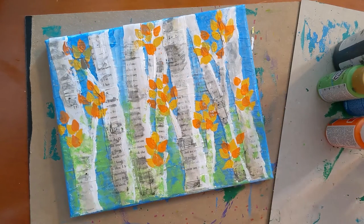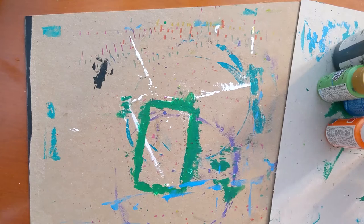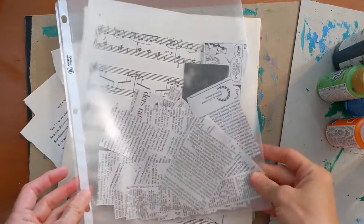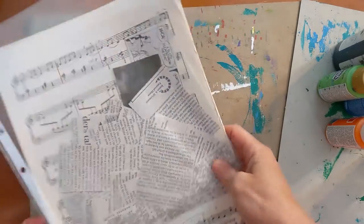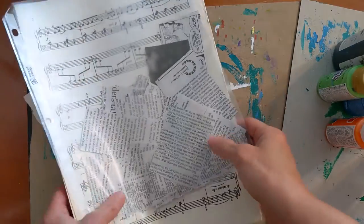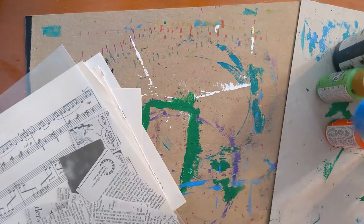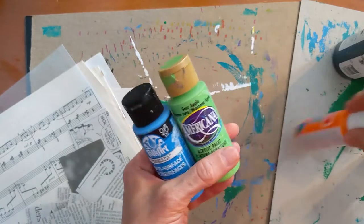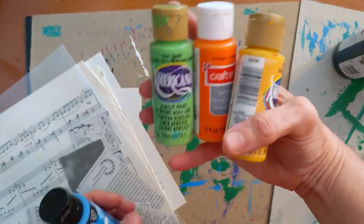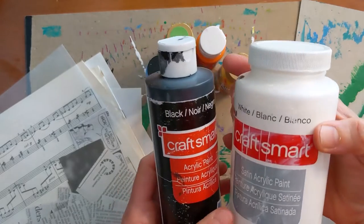You're also going to need some papers for your birch trees. I've got some book pages, some sheet music, and I also cut out some newspaper pages to make my background and my birch trees. I'm sticking with black and white because birch trees are black and white, so I would veer away from color for that part. For paint accents I used a light blue, a lighter green, an orange, and a gold or yellow — those would be for the tree leaves. The blue is for the sky, and then I also have black and white paint for accents on the birch trees.